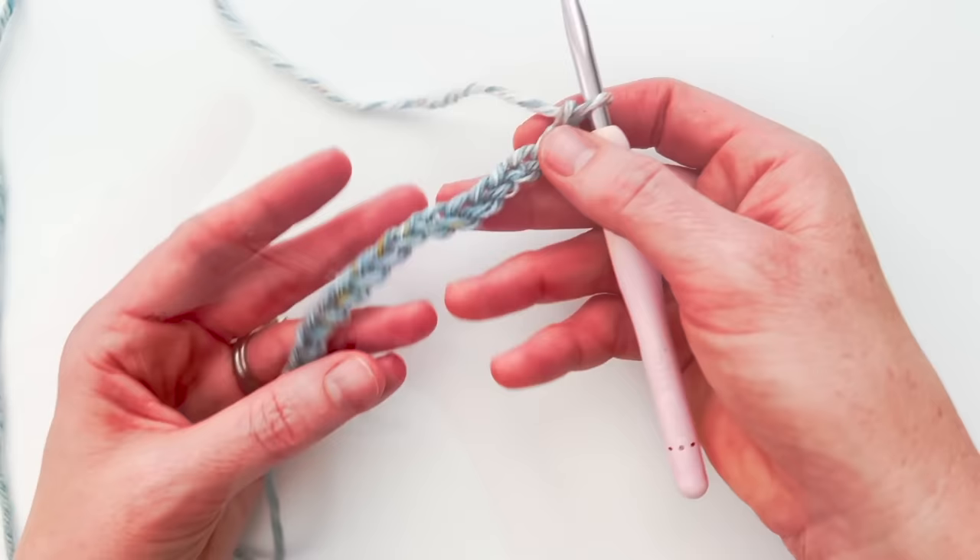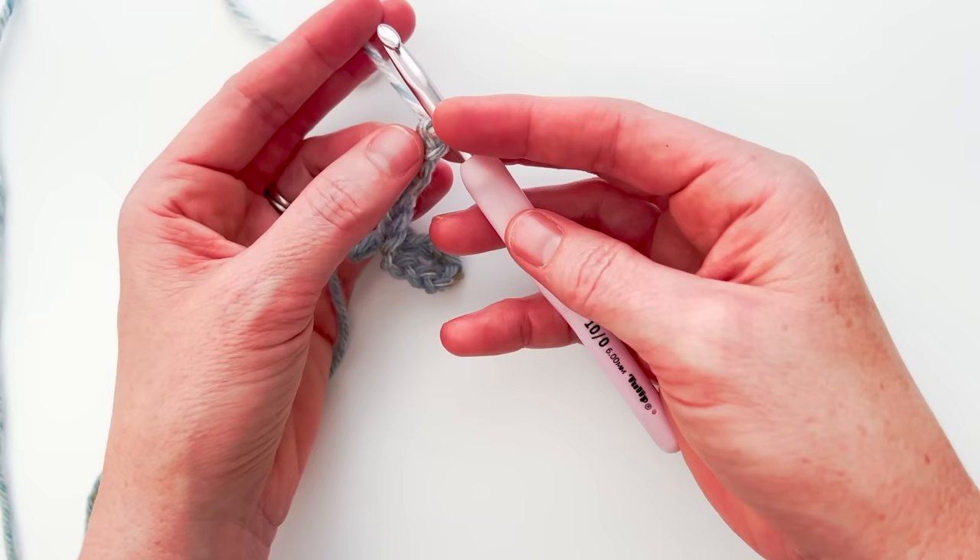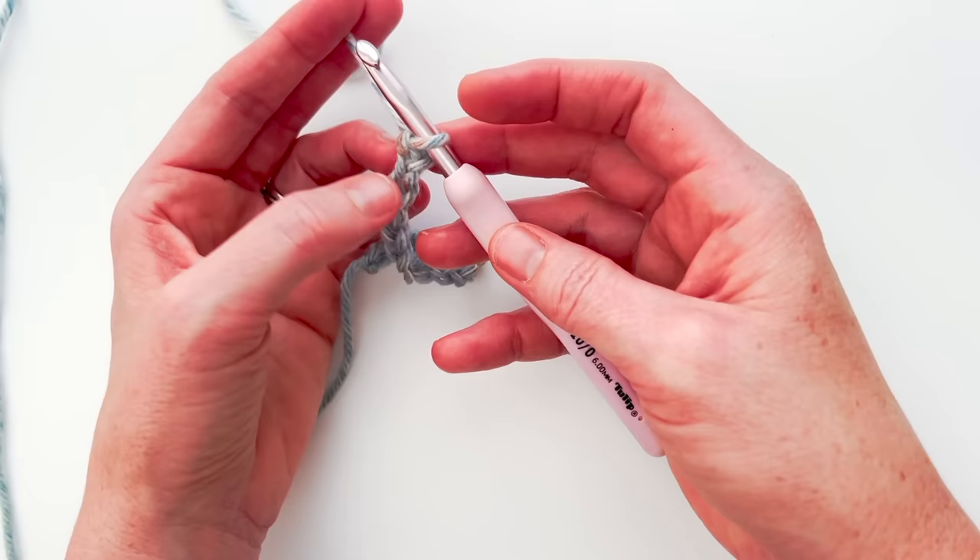I'm going to go ahead and do that and then I will come back when I finish. Alright, so I have my chain of 16 and we're ready to get started with the pattern. The first thing you're going to do is single crochet into the second chain from the hook. Your first one is right next to the hook and then your second one is one chain away from that, so I have one and two.